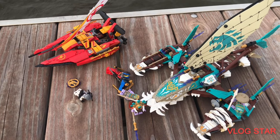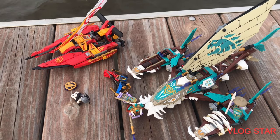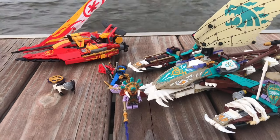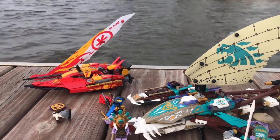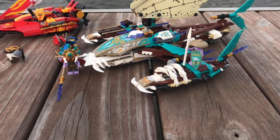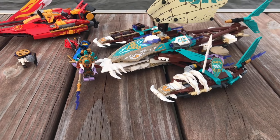Hey guys, Whip Chip here with a brand new review of the Lego Ninjago Catamaran Sea Battle. This is set 71748, which has 780 pieces and retailed for $70 in the US. As you can see, I'm filming out on the water to review this beast.